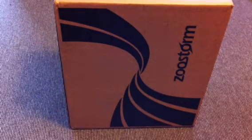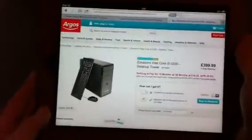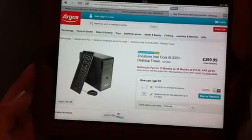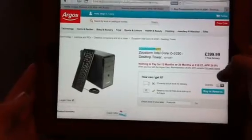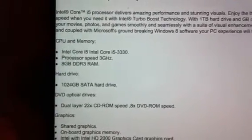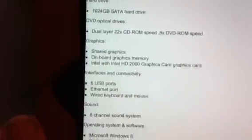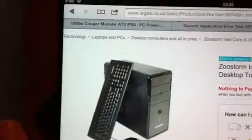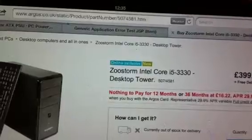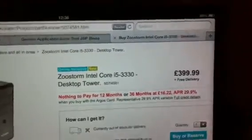Hi guys, I just thought I'd give a bit of an unboxing and first impressions view, as I couldn't find a video online about this. It's the Zoostorm Intel i5 3330 desktop computer from Argos. The specs: i5 processor running at 3GHz, 8GB of RAM, 1 terabyte hard drive, DVD drive, onboard graphics, and Windows 8. The item number is 507-4581, and at the time of recording it's currently being sold for £399.99 in Argos.